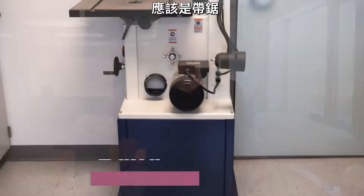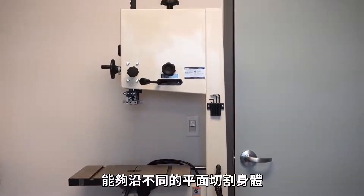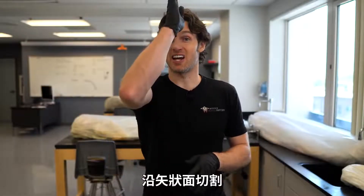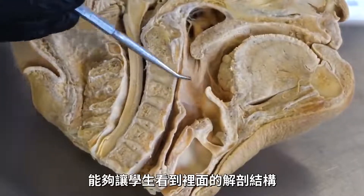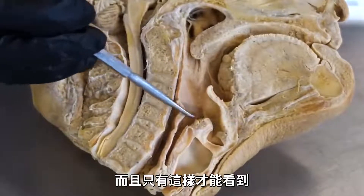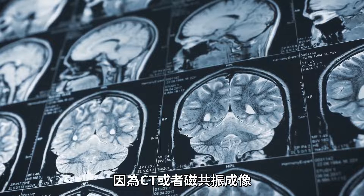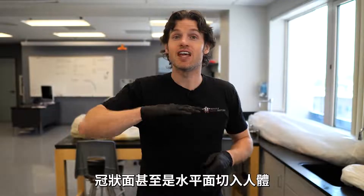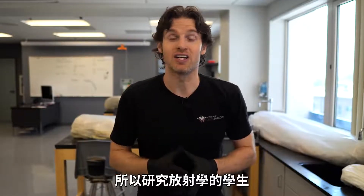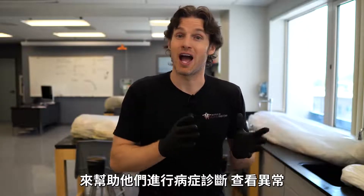One of the more surprising dissection tools we have in the lab is the bandsaw. We don't use it to be barbaric — the bandsaw provides an invaluable tool to help us separate the bodies into different planes of space, such as cutting in the sagittal plane, or maybe even the frontal or horizontal plane. That allows students to view internal anatomy that you couldn't see in any other way, especially students going into radiology. If you've ever seen a CT or an MRI, it slices the body through the sagittal, frontal, and horizontal planes so that radiologists can view the body in multiple planes of space to help diagnose conditions and view abnormalities.